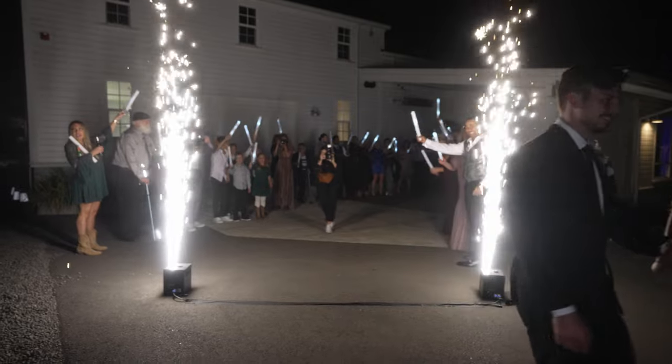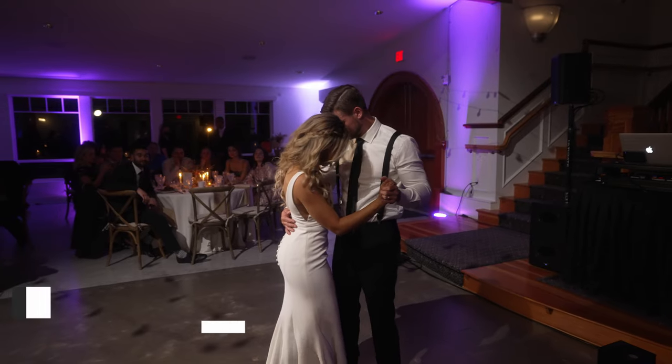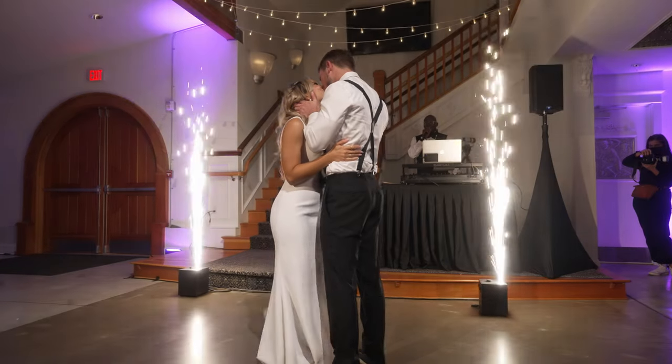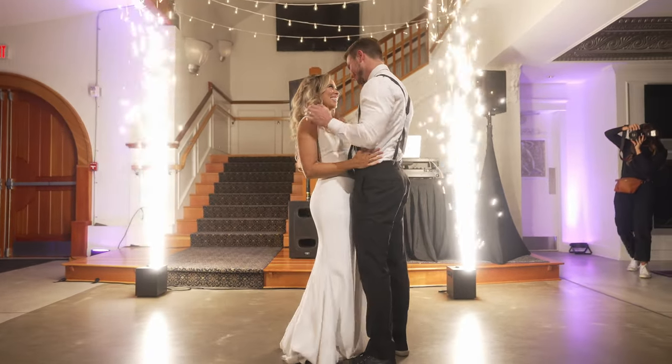After an event is completed, like the grand entrance, we'll end up pulling up the tape. Before these are all laid out, we like to have all the cords taped down so nobody trips. Then we'll go around and sweep everything up — it usually takes about five minutes to clean everything up. After the first dance, we'll let you do the father-daughter dance and the mother-son dance. Once those are completed, we'll pull everything up, move it out of the way, and sweep everything so it is nice and safe to continue with the dance party.